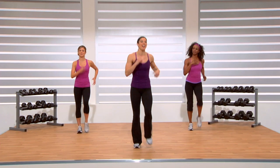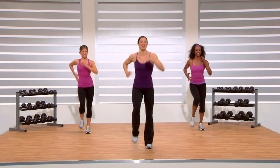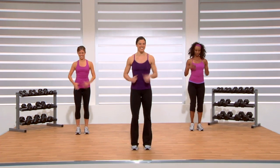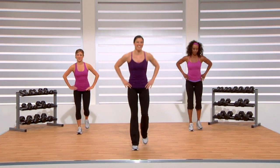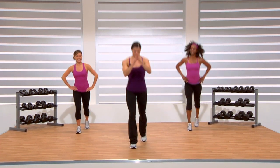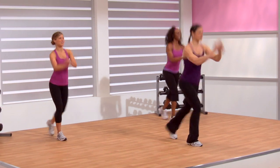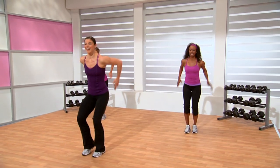Our next step is going to be step and lunge back. Each time we change up our planes of motion a little bit, which allows us to target different muscles — which is always good. Step and lunge. You can add those arms in too — press them front. As soon as you add the upper body to the lower body, you're actually going to burn more calories, which is always a good thing. That's why we're here.